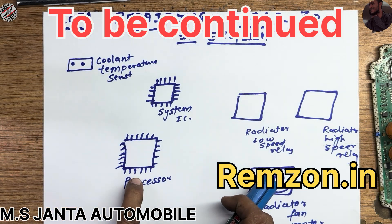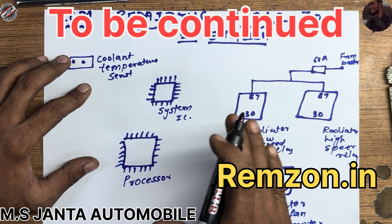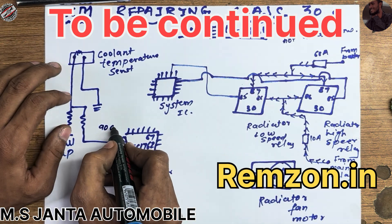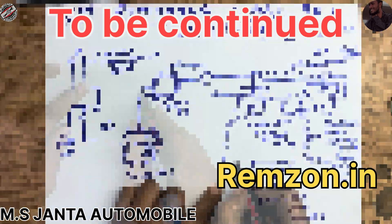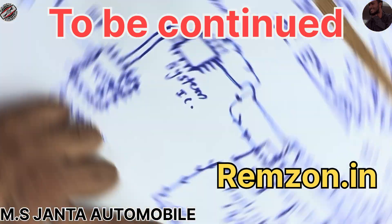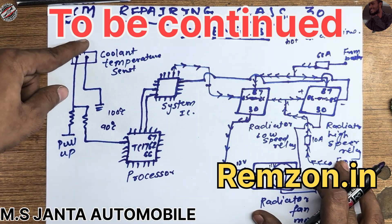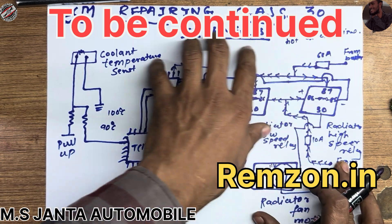This is the coolant temperature sensor, and this is our engine processor, the ECM processor. This is our system IC. When you turn off the ignition and on the ignition, it doesn't matter if you connected the battery — it will show 12 volts here. So pin 85 will connect to our system IC in degree Celsius. If this processor gets 90 degrees, it commands the system IC. You need to know all of this knowledge.